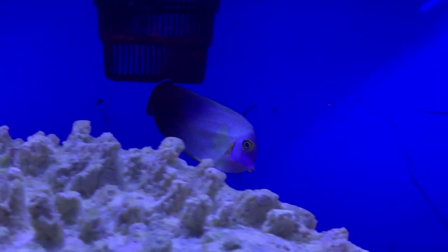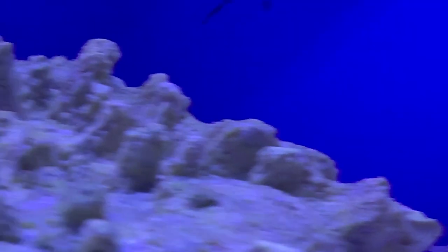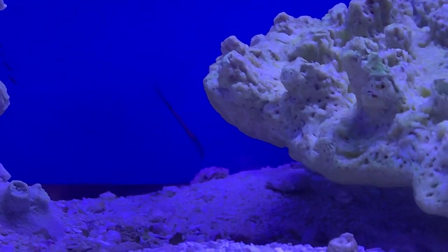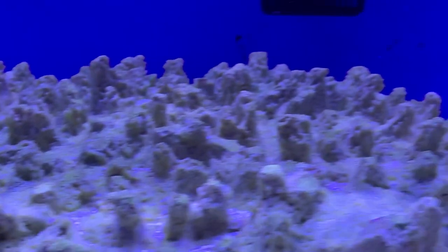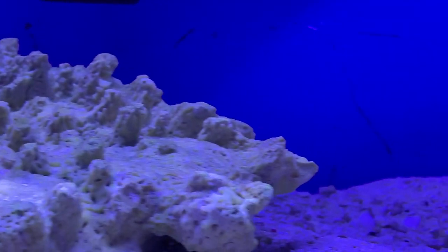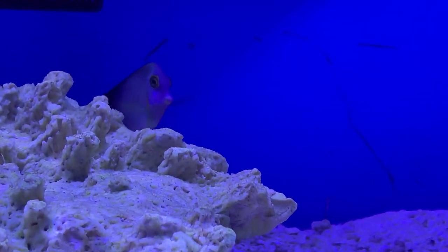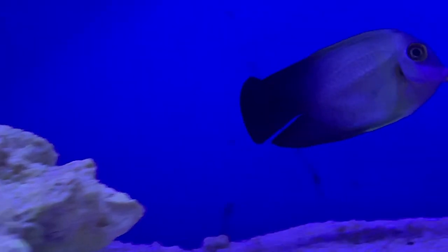This tang is extremely active, so it's good to have a lot of water flow through the tank — make sure you've got some nice powerheads in there blowing around. They love swimming in that current. Also, a lot of live rock: these guys graze all throughout the day looking for algae, so you definitely want plenty of live rock for them to swim between, hide out in caves, and pick at for more algae.